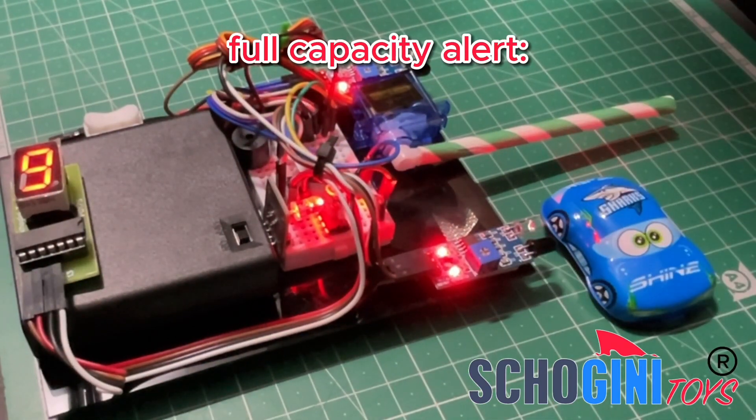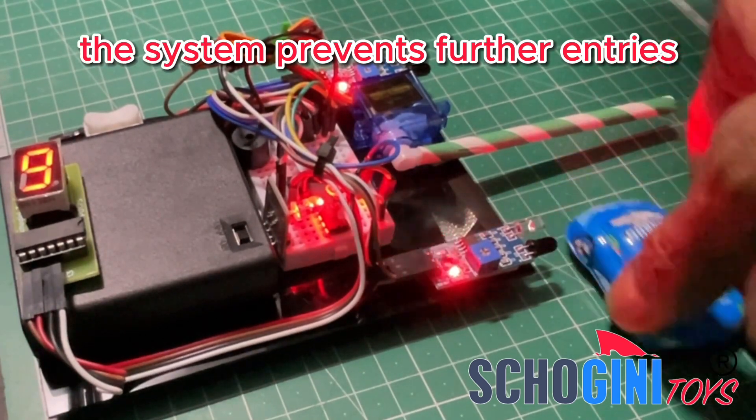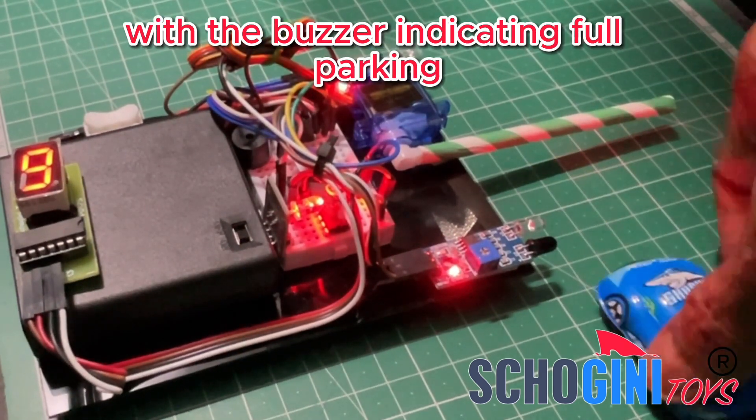Full capacity alert: when the count reaches 9, the system prevents further entries, with the buzzer indicating full parking.